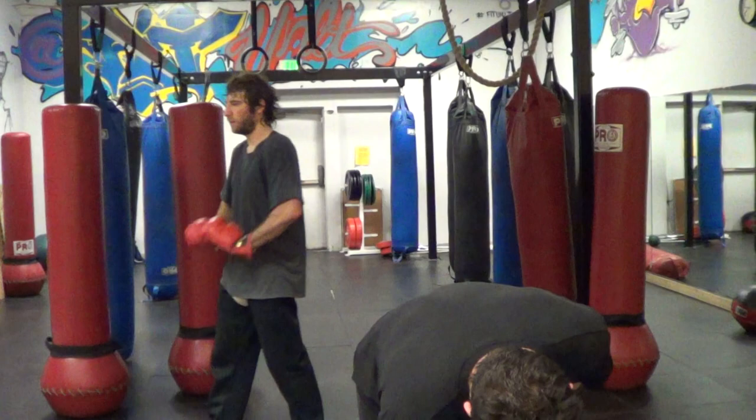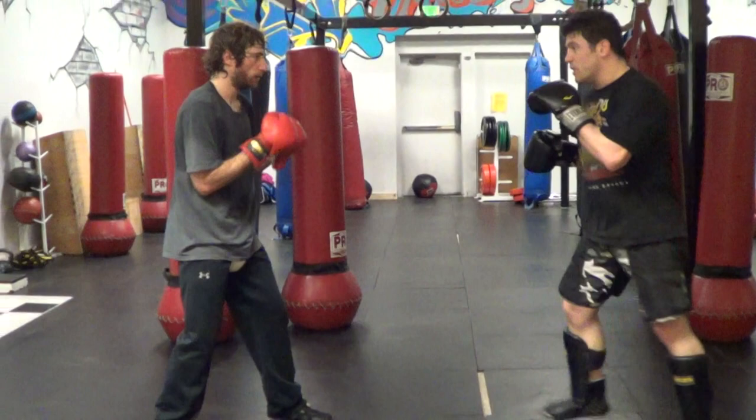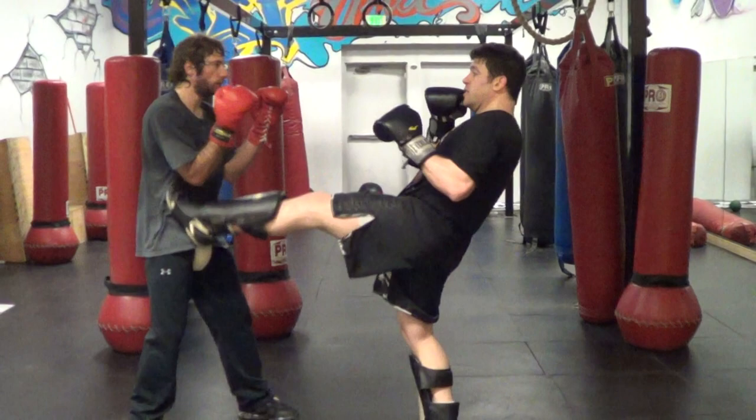Then switch to southpaw — we're going to switch to southpaw. This southpaw will be offensive again. I'm going to go front kick, land jab, cross, grab, jump knee, try to get the knockout — grip delivery either way.